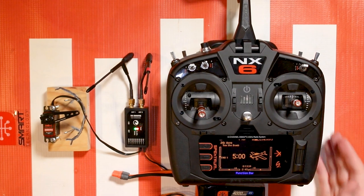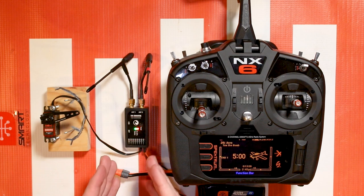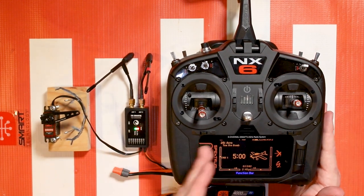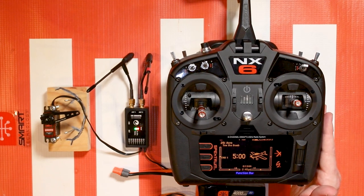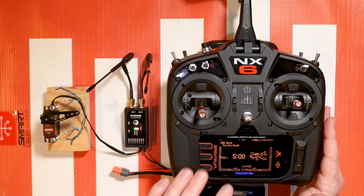One thing I do want to mention is that if your Crossfire receiver is receiving telemetry from your device — let's say it's a Betaflight flight controller — it will pass through that information to your NX6. So voltage, current, things like that will be available on your NX6, which is helpful if you like to have that stuff on your heads-up display.